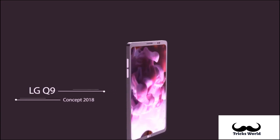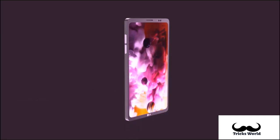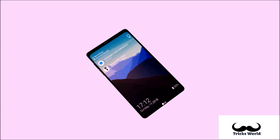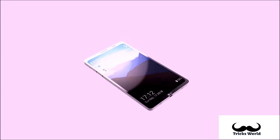Contrary to this particular press render, an alleged hands-on image with the LG Q9 emerged in early September, and the device seen in that previous picture did not have a display notch. Instead it featured a standard panel with an 18 by 9 image format and fairly thick bezels all along.